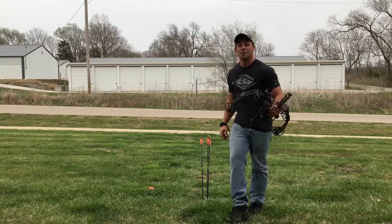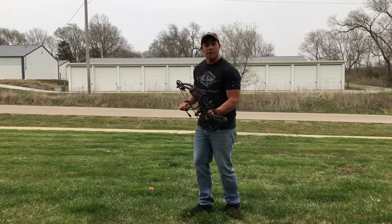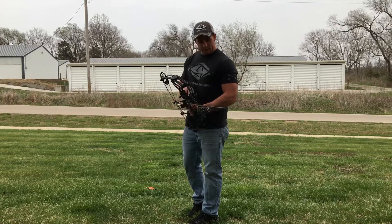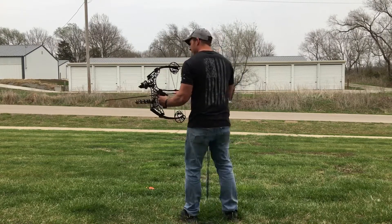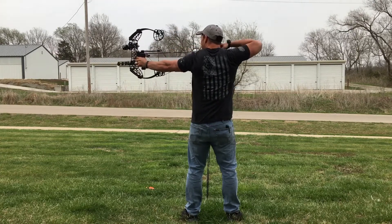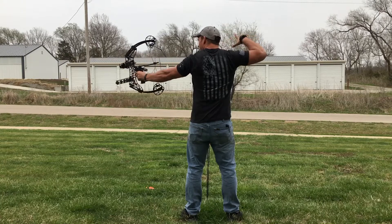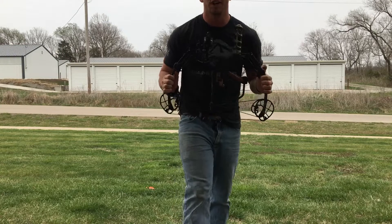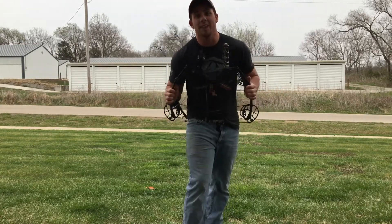I will not hunt with anything else. I figured I'd do a shot here during the review just so you can see how it cycles. Fast, small, lightweight. Check out the GearHead T18.